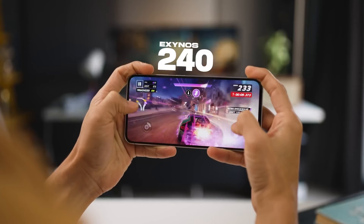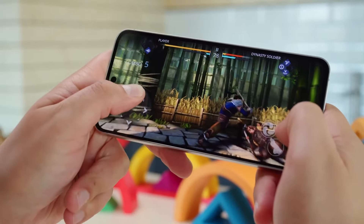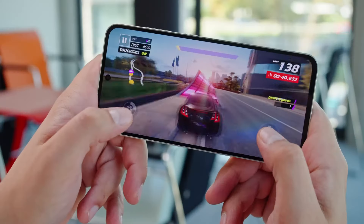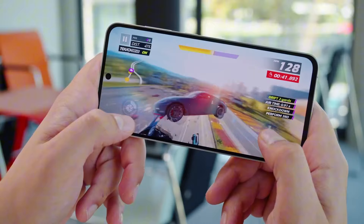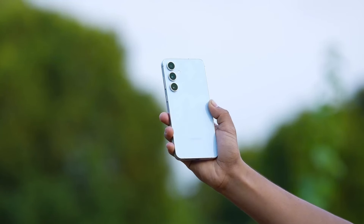This phone comes with the Exynos 2400E processor. It's a powerful processor — I used it for a lot of stuff like browsing the web, watching videos, and playing games. It was really fast and smooth, and I never had any problems with it slowing down.